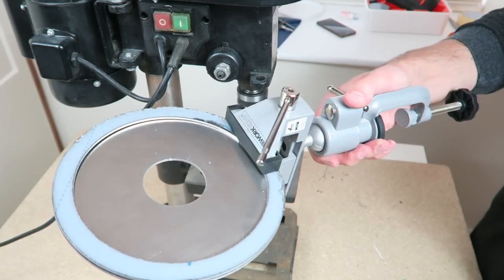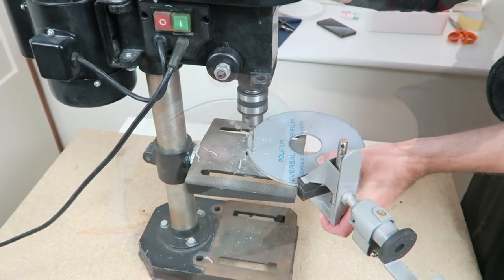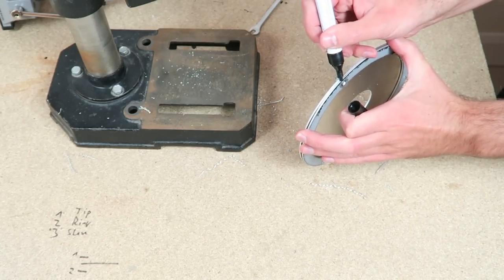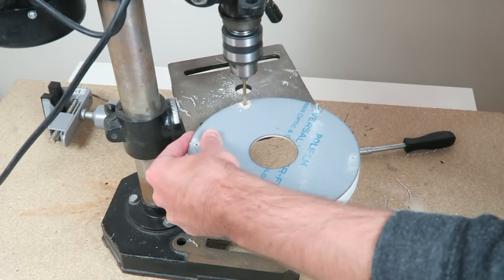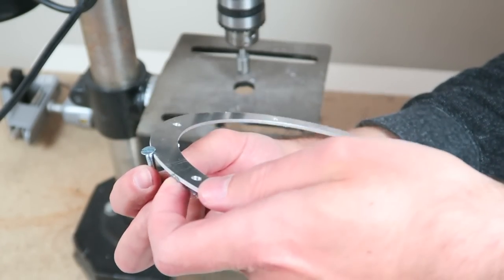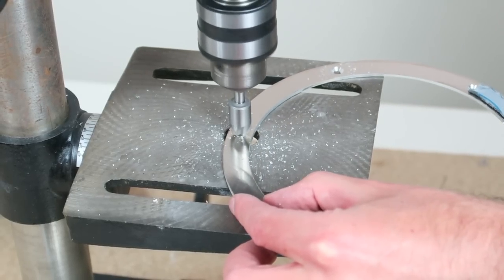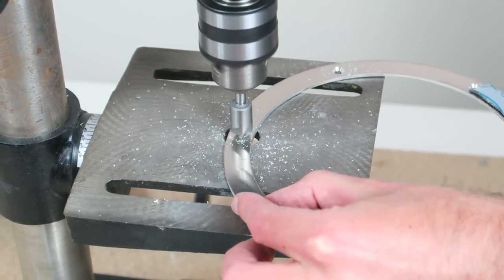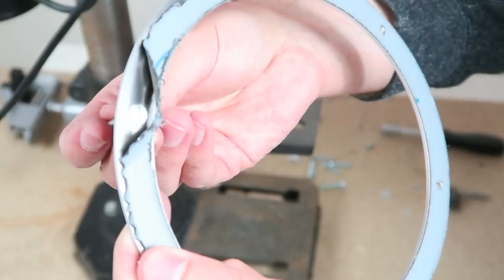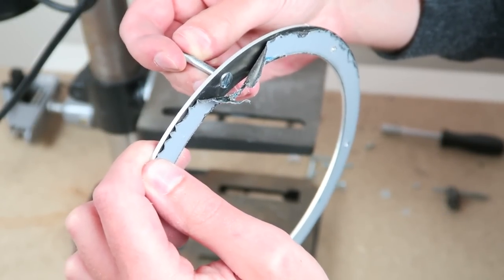I clamped the parts together to match the holes, else I cannot assemble it later. The parts also get marked, as I am not able to work as accurately as a machine — they only fit together in this one single way. The wooden ring gets the same 4mm holes. The screws I need have a countersunk head for an obvious reason: the top ring surface needs to be even. Aluminium is very easy to work with. The screws require me to sink the holes of the top ring, so I simply use a countersink for this. This is the reason I chose 2mm aluminium — it is thick enough for those little M4 screw heads. This would not work with a 1mm ring.